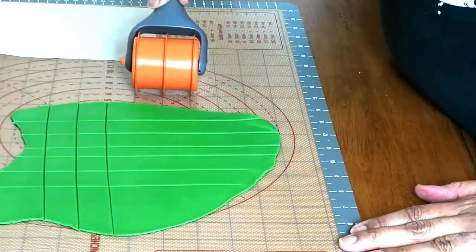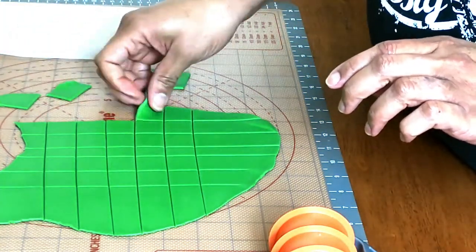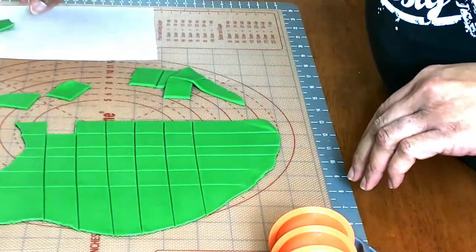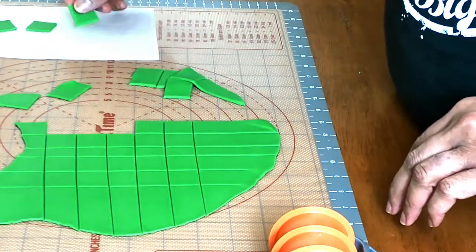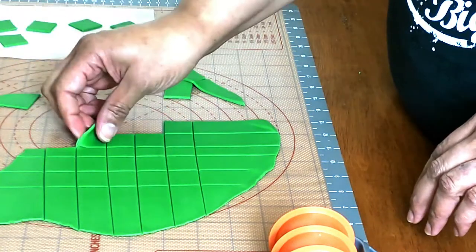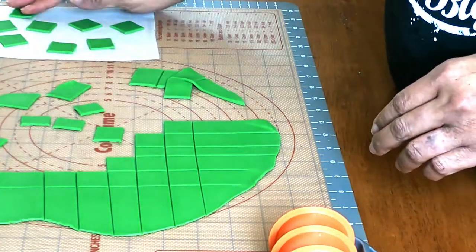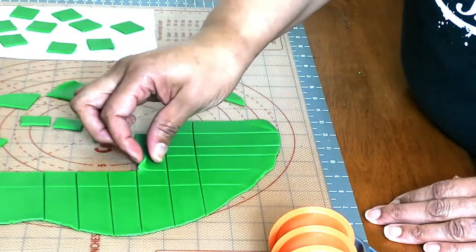I'm going to use this roller to cut out squares. The squares will be sort of tipped on their sides to form diamonds and then stacked together to make a harlequin design. I calculated that I was going to need about nine of these squares, but I always cut out just a few extras just in case I mess one up or decide to do something different.